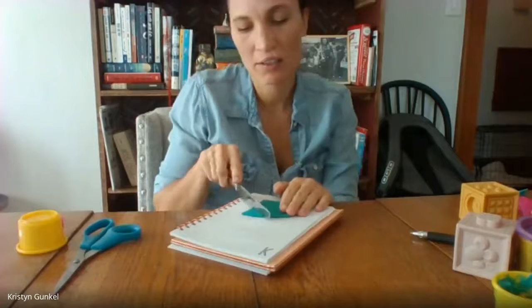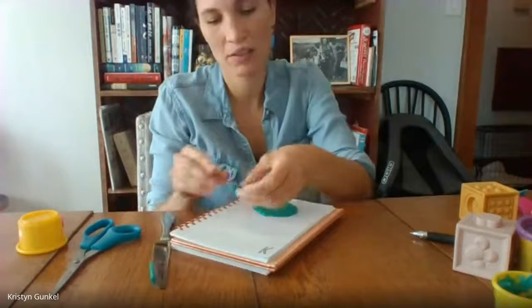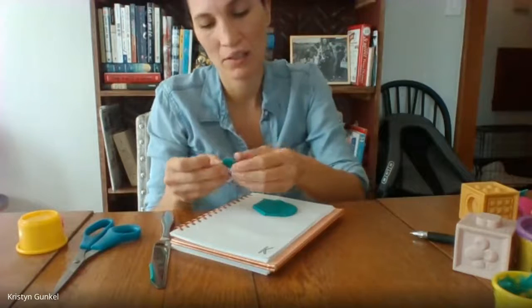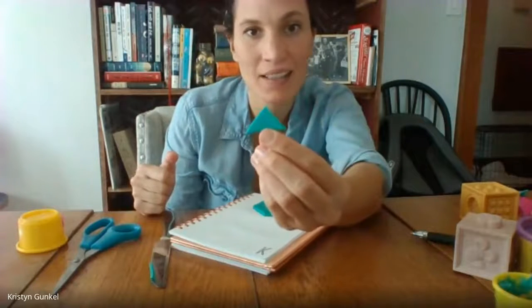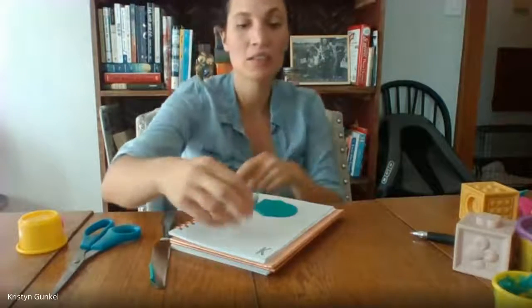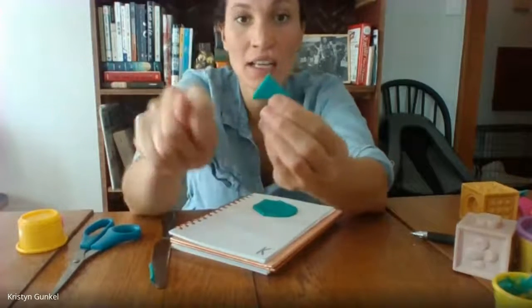Let's see if you can tell me what shape I make. I'm going to use my knife. What shape do you see? That's called a triangle. Triangle.